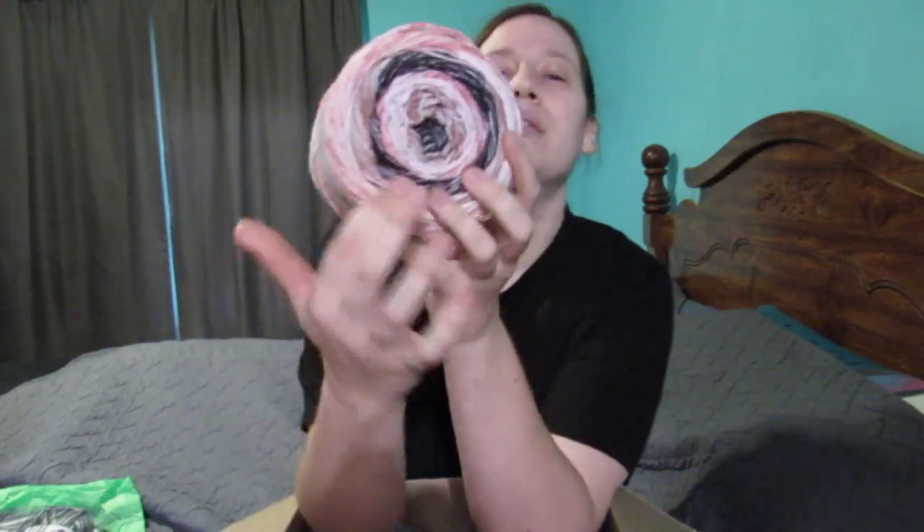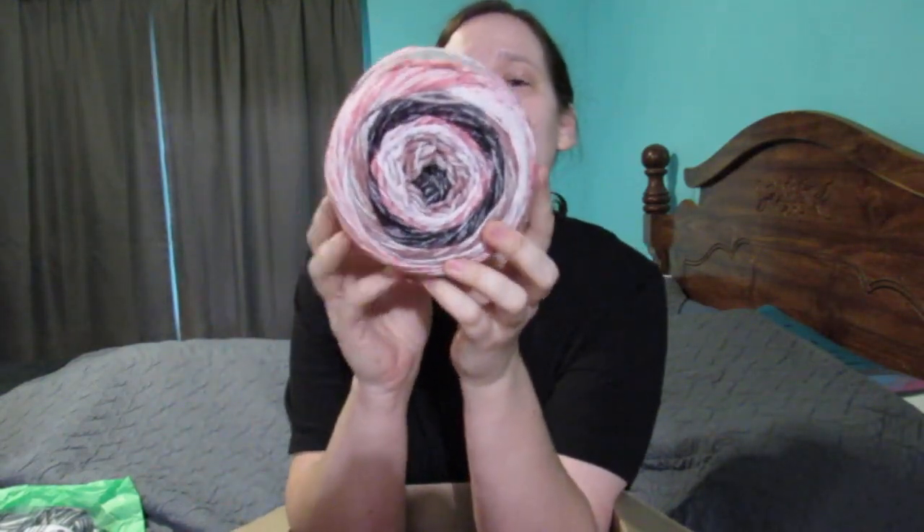Moving on — there are two of these ombres and this is in the colorway Felicity. I didn't remember ever seeing this one; I don't think my Walmart carries this colorway, but it's still available — not discontinued — it's on Joann's and Lion Brand websites. I really like it; I especially love the deep purple. It's really, really pretty.